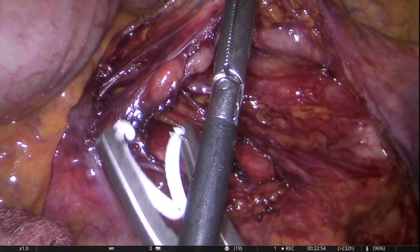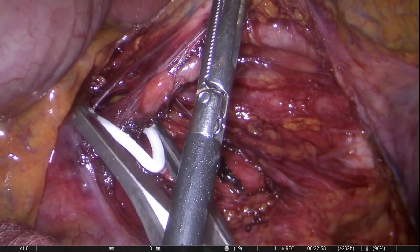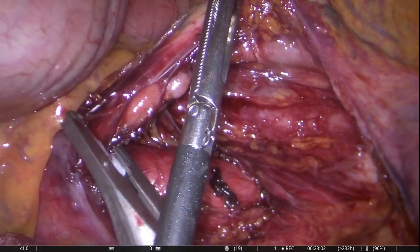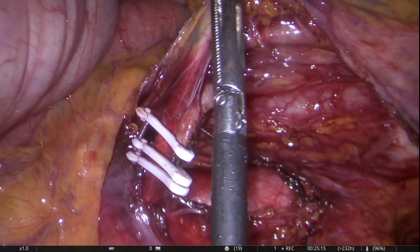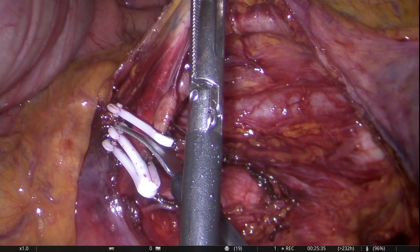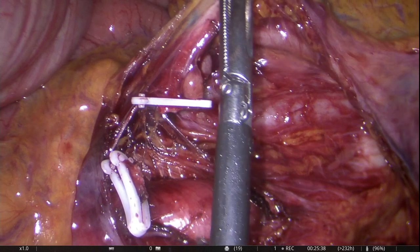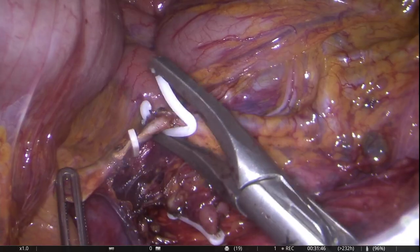Once satisfactory clearance is achieved, clips are being applied to achieve a high tie. As clearly demonstrated here, the IMA is taken straight off its origin from the aorta.